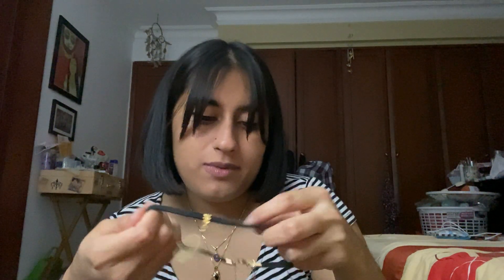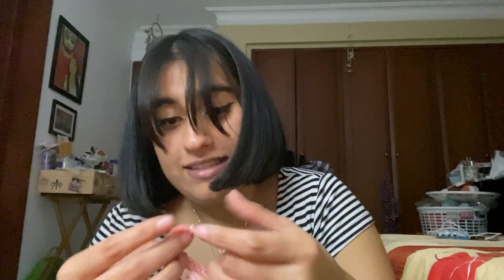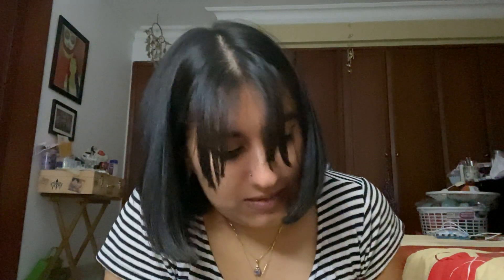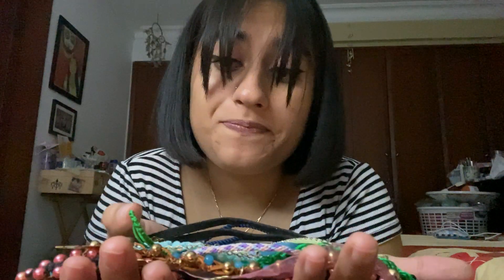This one was also gifted by my mom. The thing is, this material — sometimes if you don't keep it well it just doesn't hold up. Also made this one; it was basically just a show and tell. And this tiny one — I think I messed up and now it's super tiny. I don't know what purpose it serves; I don't know who could fit here, maybe a toddler. So these are all necklaces I've made, bought, or been gifted.